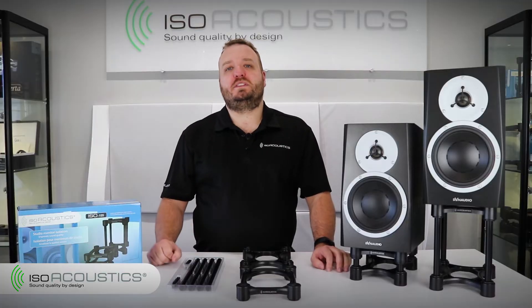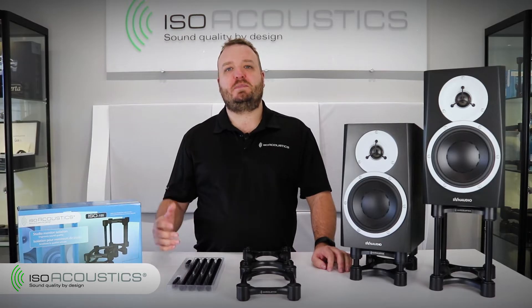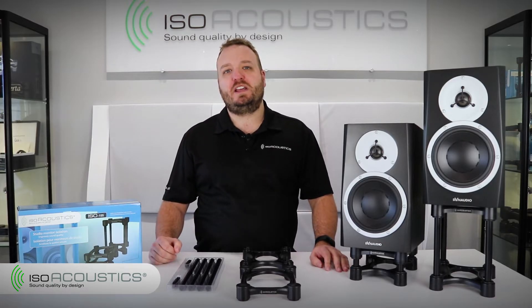Hi, my name is Paul Morrison. Today I'll be taking a moment to share some tips on how to set up your speaker stands with minimum effort and maximum ease.